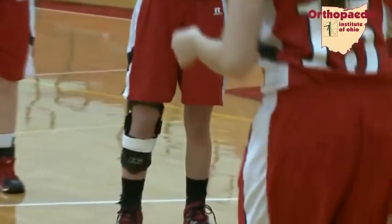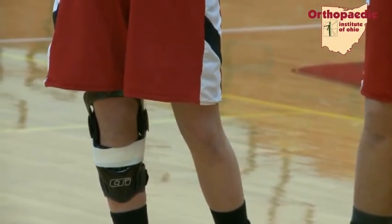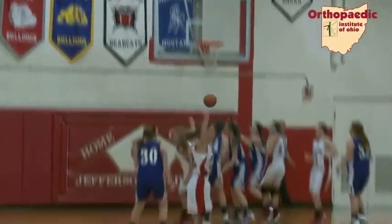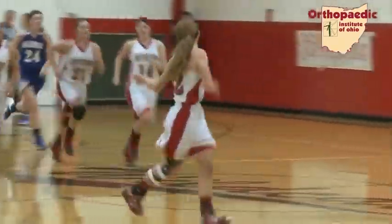She says her knee feels 100%, and except for the bulky brace, you wouldn't notice there had been an injury — which brings us back to last week's shot. I just had an open shot, and I just shot it, and it went in. I couldn't really believe it. It felt good because it broke the ice, and I was back, and I was ready.